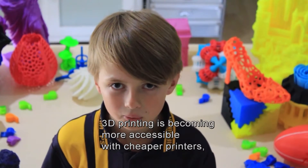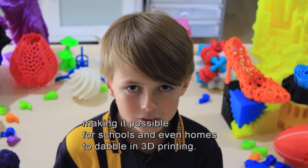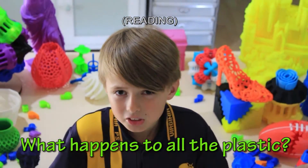3D printing is becoming more accessible with cheaper printers, making it possible for schools and even homes to get involved in 3D printing. But what happens to all the plastic?